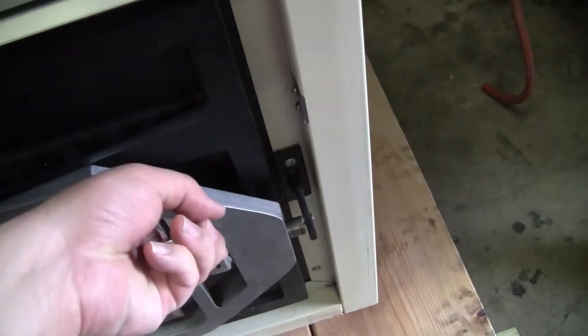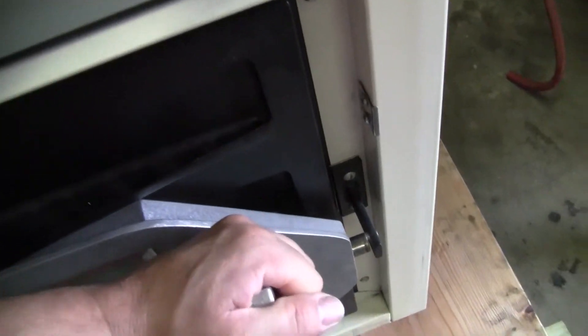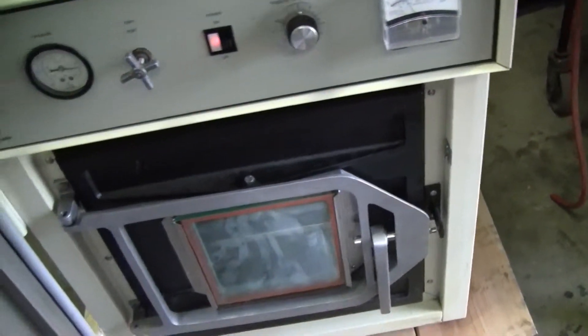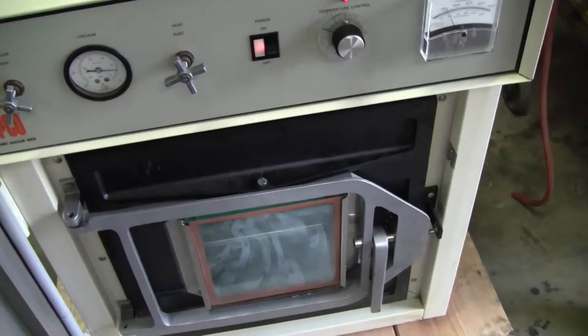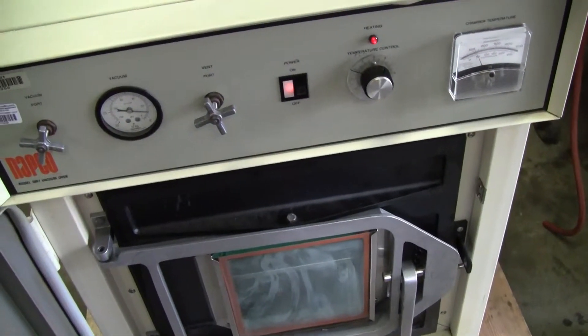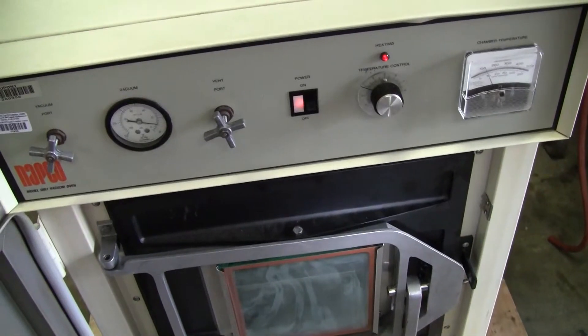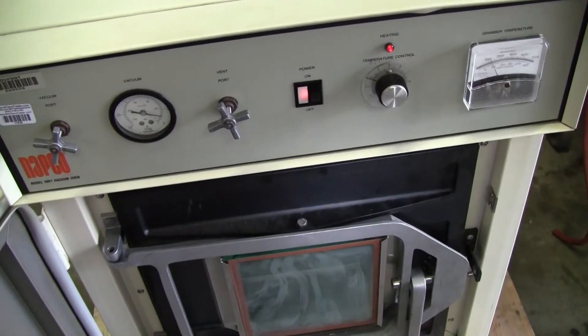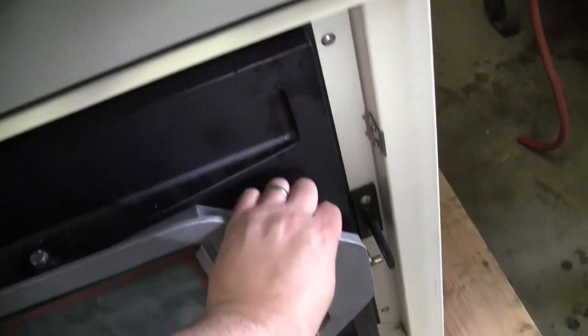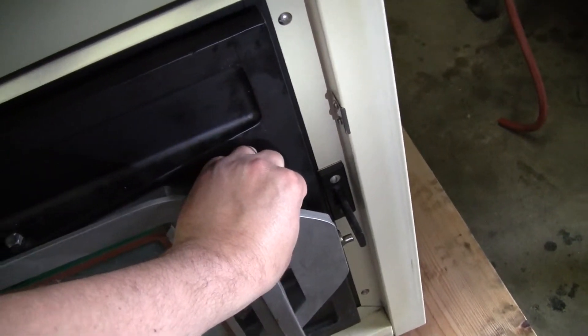The door latch, which is here, will be moved up and then when it releases vacuum I'll be able to actually pull it back as such. The door should actually let itself free when there's no vacuum. You'll hear a little pop hopefully — there we go.